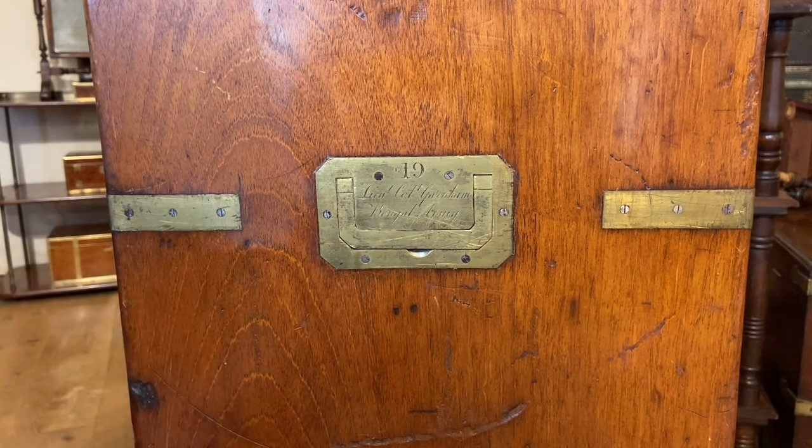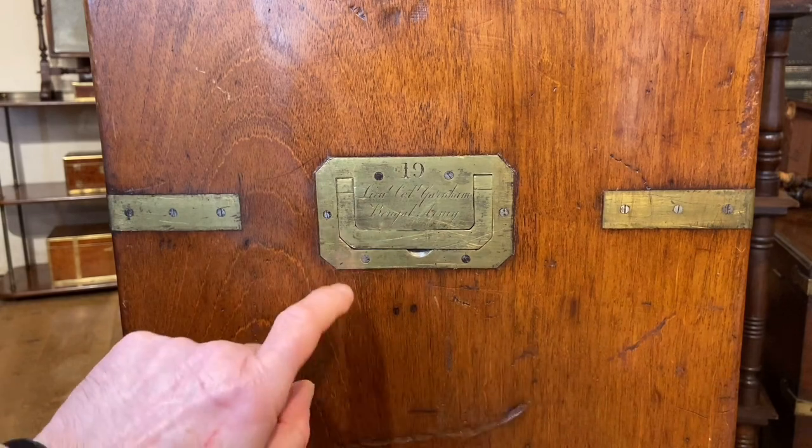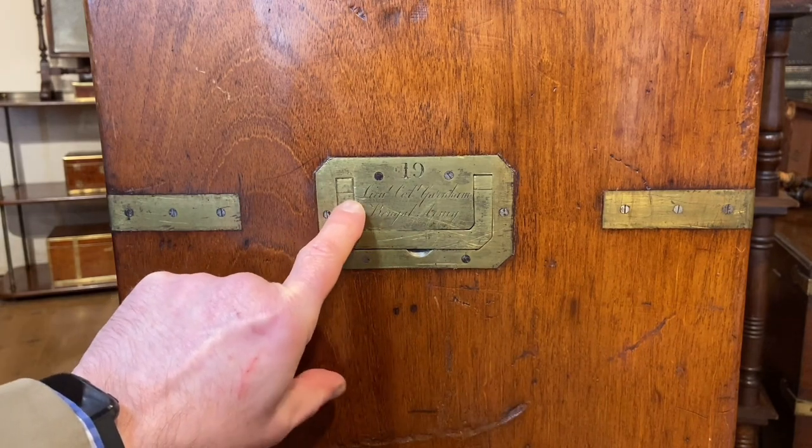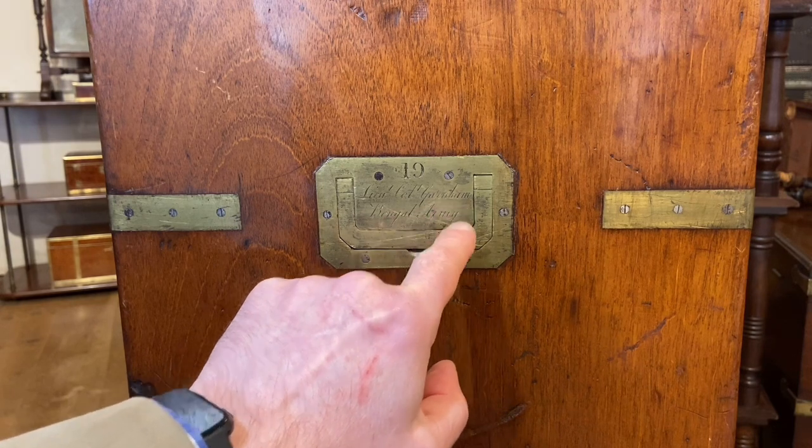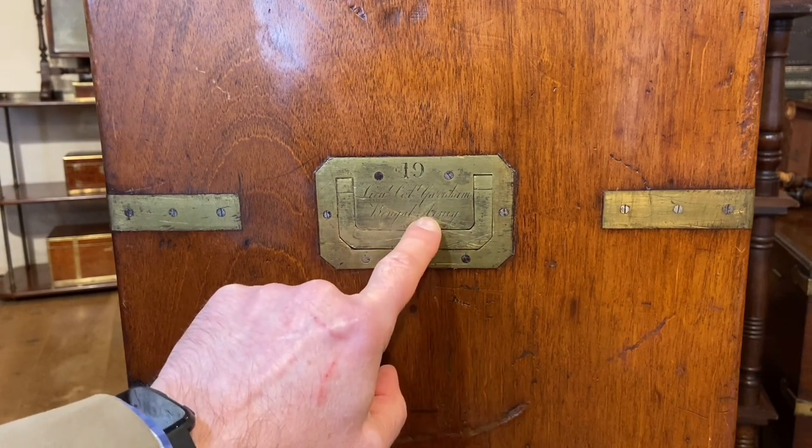So they could easily find things on arrival. 19 sounds like quite a lot, but probably not unusual at that period. More importantly, we can see that the name engraved is Lieutenant Colonel Garnham, Bengal Army.